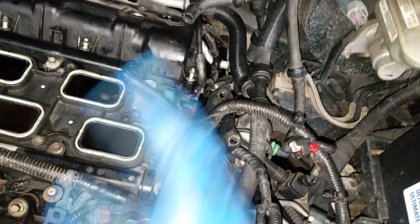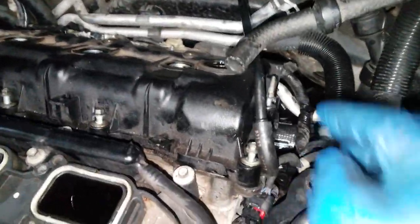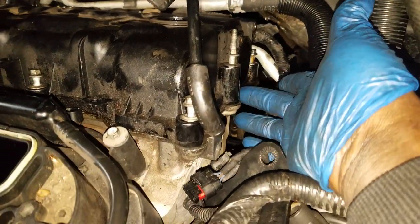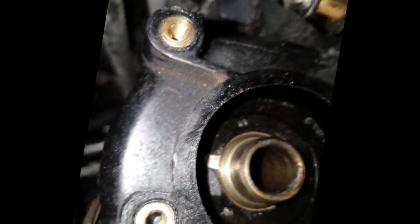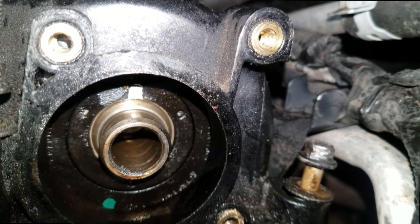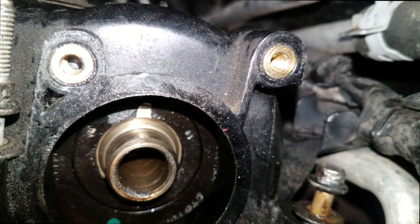I don't just replace spark plugs — I check and replace everything else that needs to be checked and replaced, and one of them is the PCV valve. On this Caravan minivan, Town and Country, the PCV valve is extremely hard to get to. It uses three T25 bolts — that's what the bolts go into.